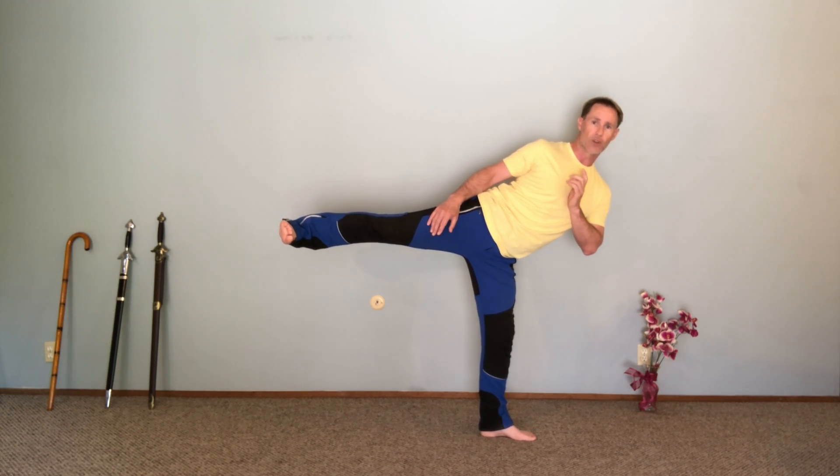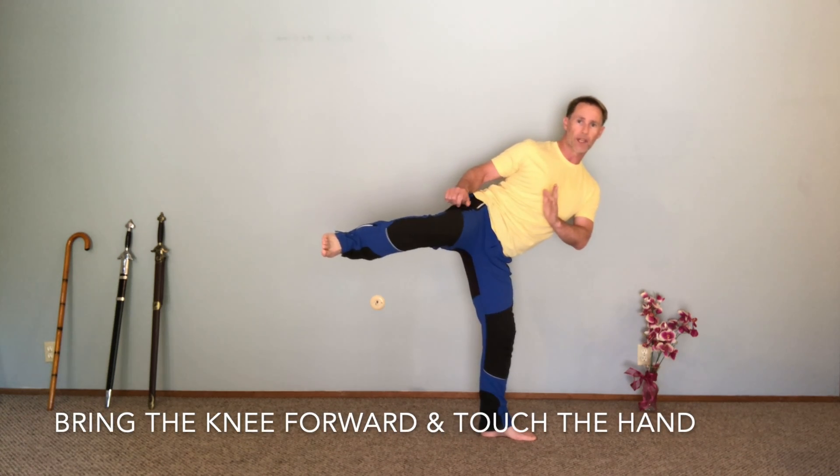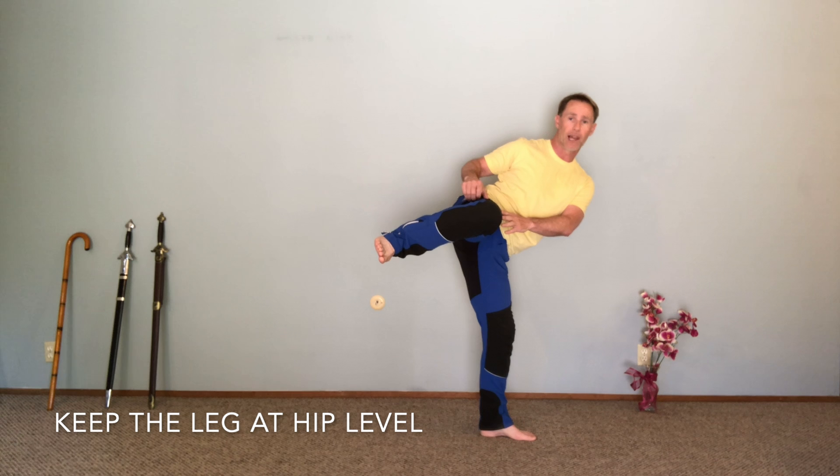I draw the toes up towards my knee — that's dorsiflexion. Now keeping my knee at this level, I'll draw that knee forward and touch it to the hand that's in half prayer, keeping my knee and my heel at about hip level.